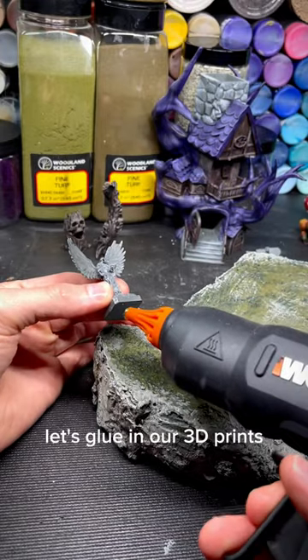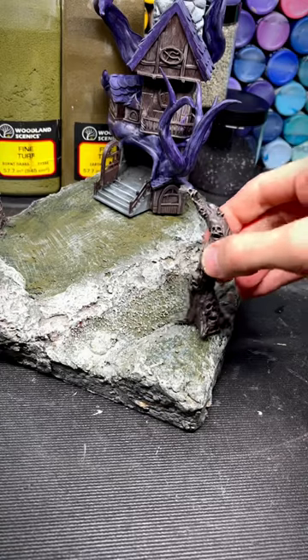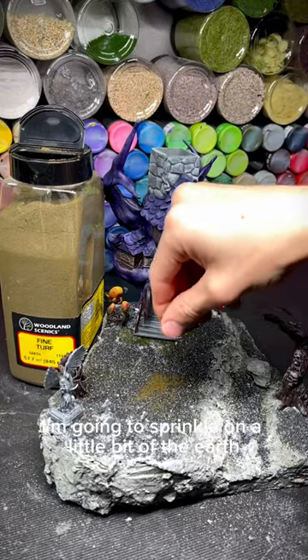Before we put in all the grass, let's glue in our 3D prints. I need to spread out some Mod Podge to give the rocks something to stick to, then I'm going to sprinkle on a little bit of the earth.